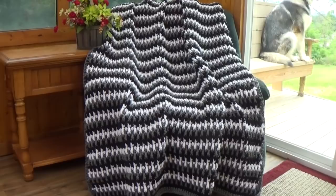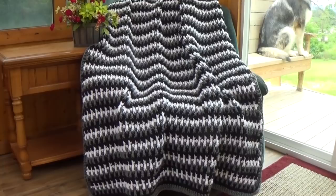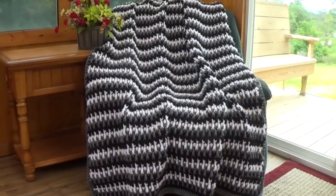This blanket is made using Stitch Studio Bell yarn in the super bulky weight, and this yarn I purchase at AC Moore if you need to know where to find it. I use black, gray, and white. You're going to need four skeins of each color. I use the size M 9 millimeter hook, and this pattern consists of a front post triple, a double crochet, and a single crochet.